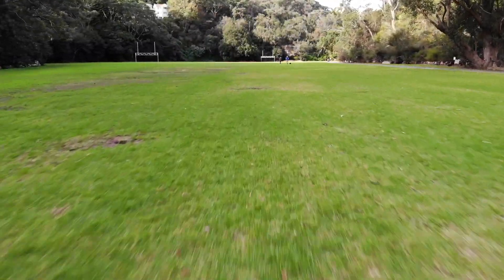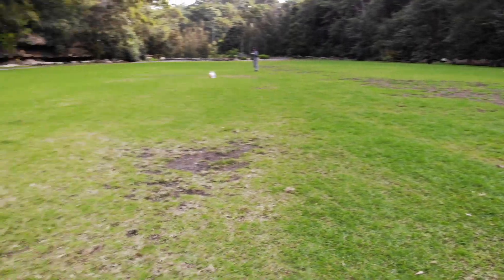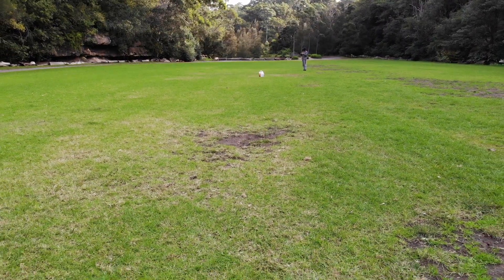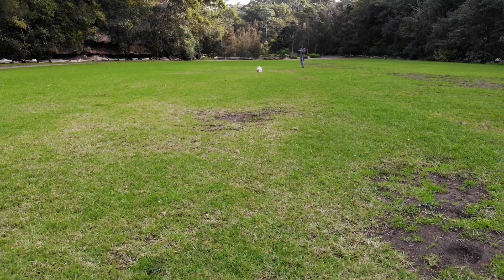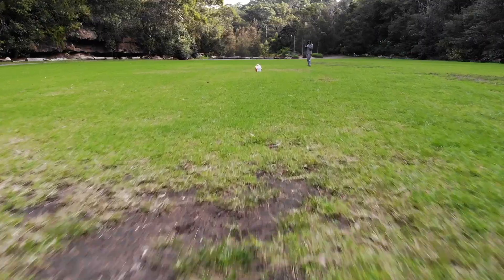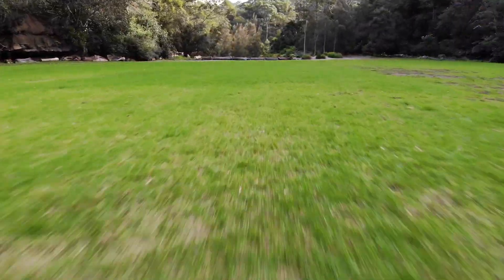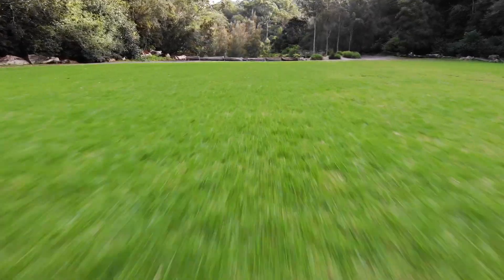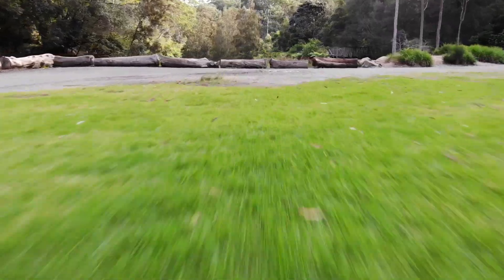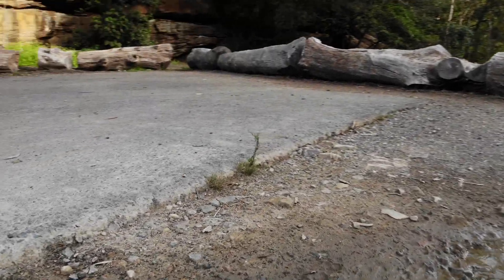Here I lower the drone to about half a meter off the ground — about 50 centimeters. It keeps the height well, and its sensors enable it to maintain that height until you readjust it. Nice clear footage.